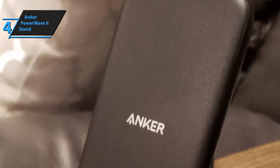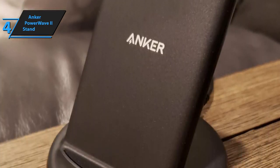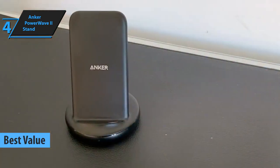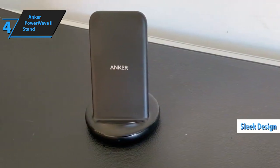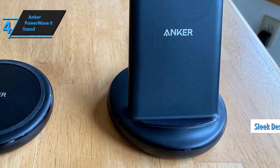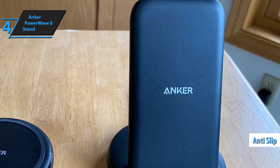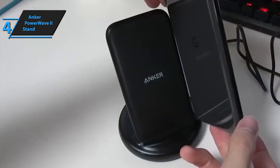In your quest for incredible value without compromising quality, allow us to introduce the Anker PowerWave 2 Stand, our choice for the best value wireless charger in 2024. At first glance, the PowerWave 2 is quite the looker — the design is sleek with smooth rounded edges that exude a minimalist yet sophisticated vibe. The stand's base is round and features a non-slip rubber ring to keep it securely in place, and there's a rubber pad where you rest your phone, ensuring your device stays put while charging.